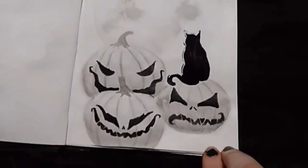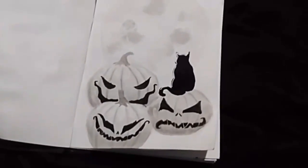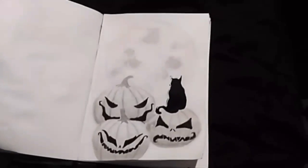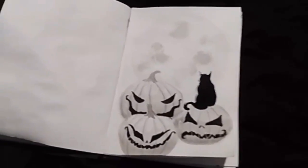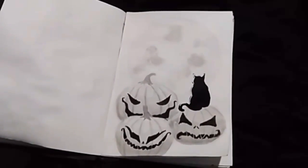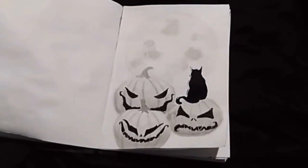That wraps up Inktober day five. This one was a bit short but I was having a rough day. I'm really excited for the next ones because they're getting more and more like my current style, which I'm really happy about. Anyway, thank you guys so much for watching — don't forget to take your paintbrushes out of the water, and I hope to see you guys tomorrow!